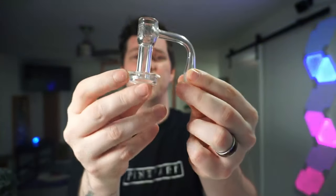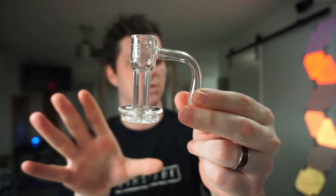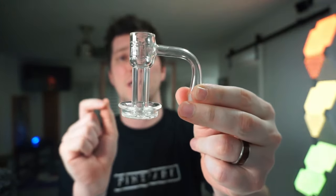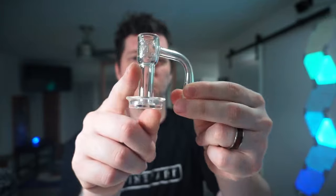The link is in the description if you need a new quartz nail. The Terp Slurper is an interesting one. I personally don't use the Terp Slurper too much, but Jana, she uses it all the time. So we're going to get Jana to come talk about the Terp Slurper real quick. Sneak peek — we're getting a video with Jana. Let's go.